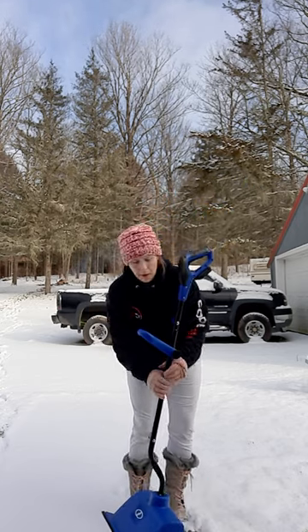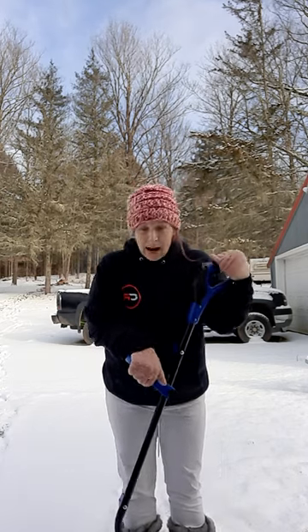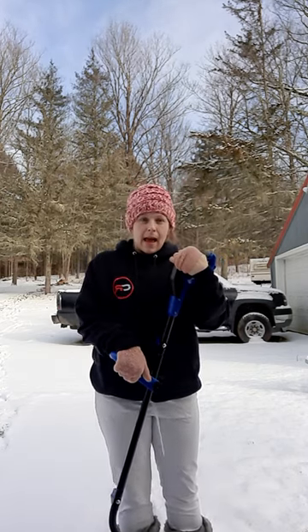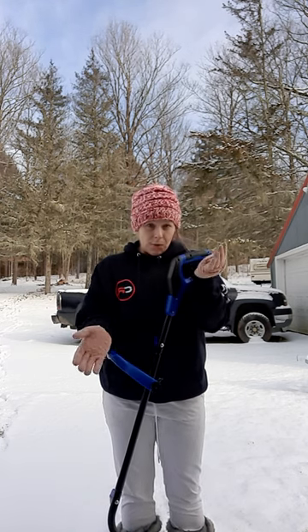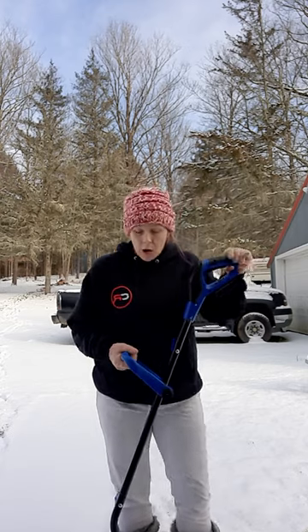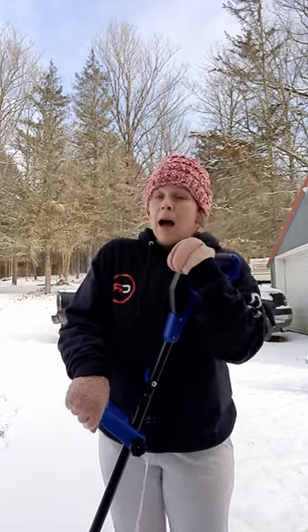So I bought this over the summer and got a really good deal on it, and I went to use it a few weeks ago and it didn't work. The battery was completely messed up, so I called Lowe's and they said because it had been over three months I couldn't return it, but there is a two-year warranty on it, so call Snow Joe.